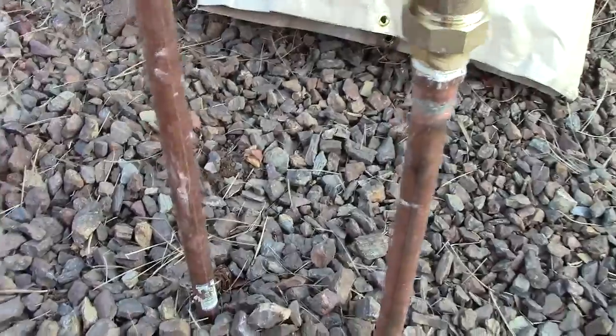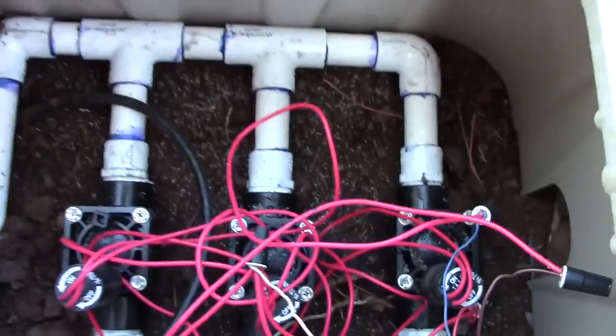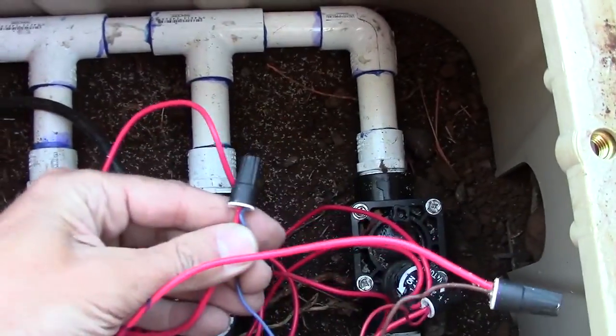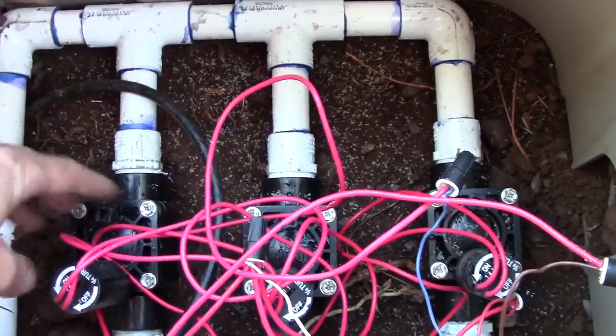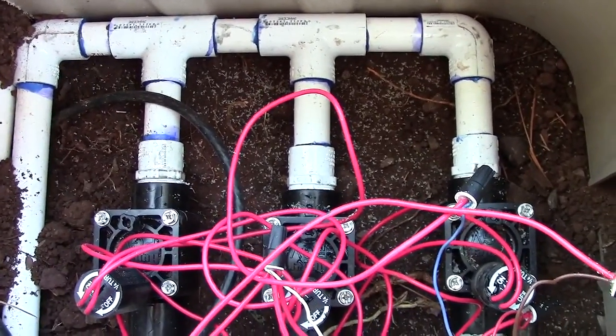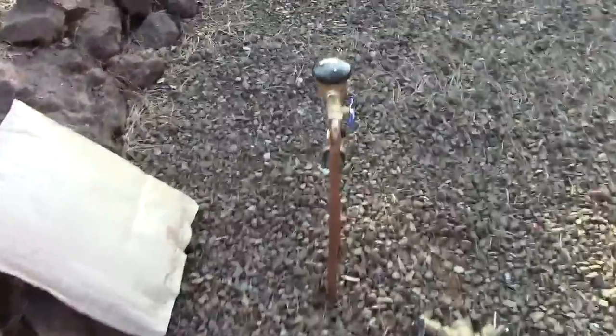Then we have copper pipe over to your valves. In here you've got grease caps, your solenoids, a little bleeder valve, and those run out to your zones. That's pretty much the main components, except for the sensor and controller.